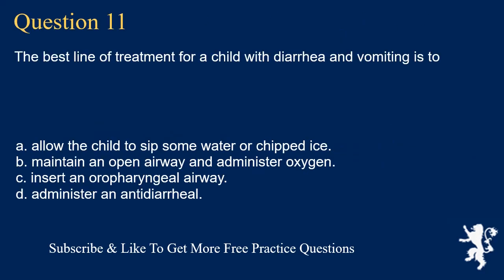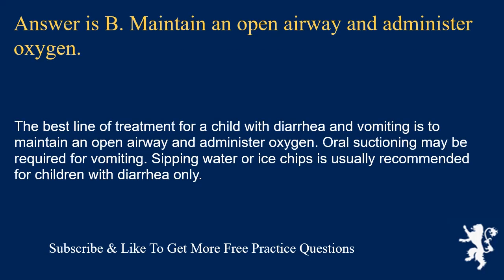Question 11. The best line of treatment for a child with diarrhea and vomiting is to: allow the child to sip some water or chipped ice; maintain an open airway and administer oxygen; insert an oropharyngeal airway; or administer an antidiarrheal. Answer is B. Maintain an open airway and administer oxygen. Oral suctioning may be required for vomiting. Sipping water or ice chips is usually recommended for children with diarrhea only.